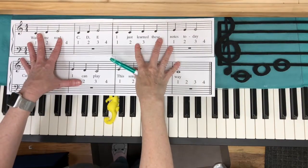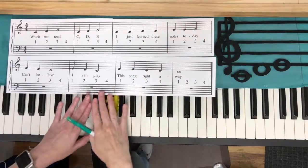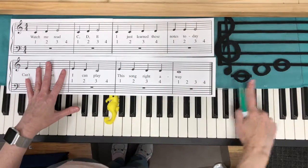This is Watch Me Read, which is the first song from Troublemaker's Piano Method Book 1. There are eight other songs in this section that also only use CDE.